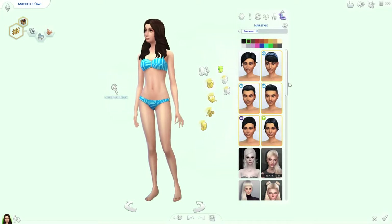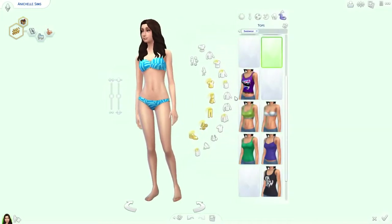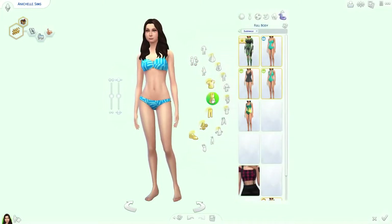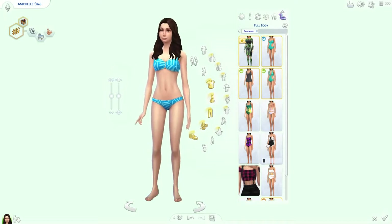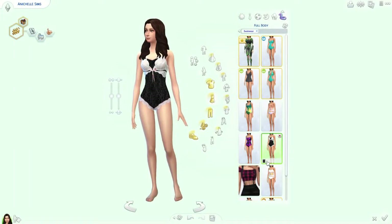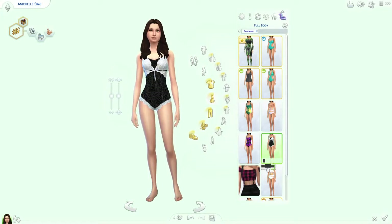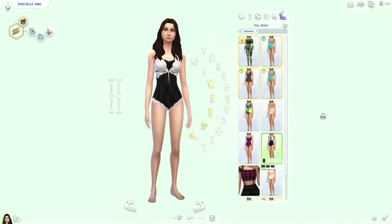She could go swimming more, because she doesn't go swimming — or I don't go swimming. I used to go swimming a lot when I was little but I haven't gone swimming in years. Oh, I can give her this one I just downloaded — isn't that cute? It's probably more of a nighty thing, but you could swim in it.